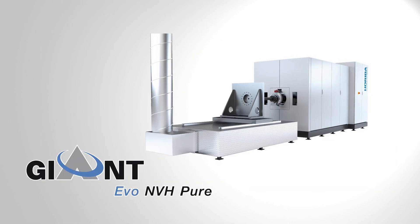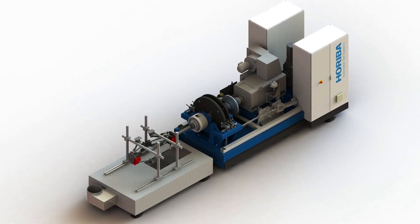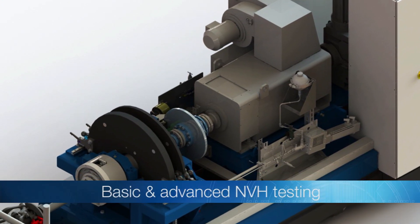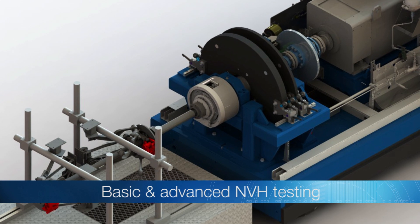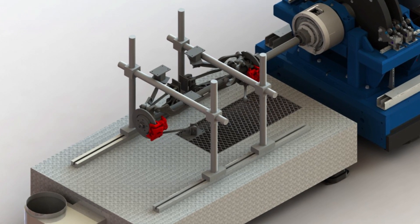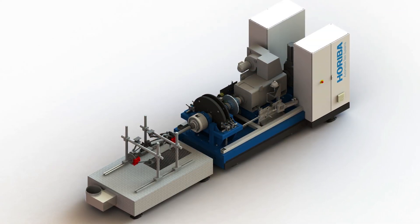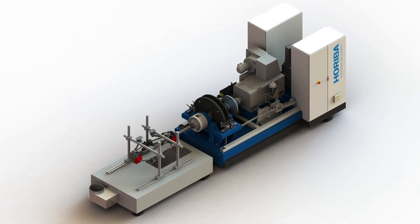The Giant Evo NVH Pure is the squeal rig dynamometer within the Giant Evo family. It is an NVH inertia brake dynamometer for basic and advanced NVH testing. The Giant Evo NVH Pure is designed to fit with a specific climatic chamber, which will be supplied by the customer. A second variant is to install the drive unit and the squeal rig dynamometer in separate testing rooms.